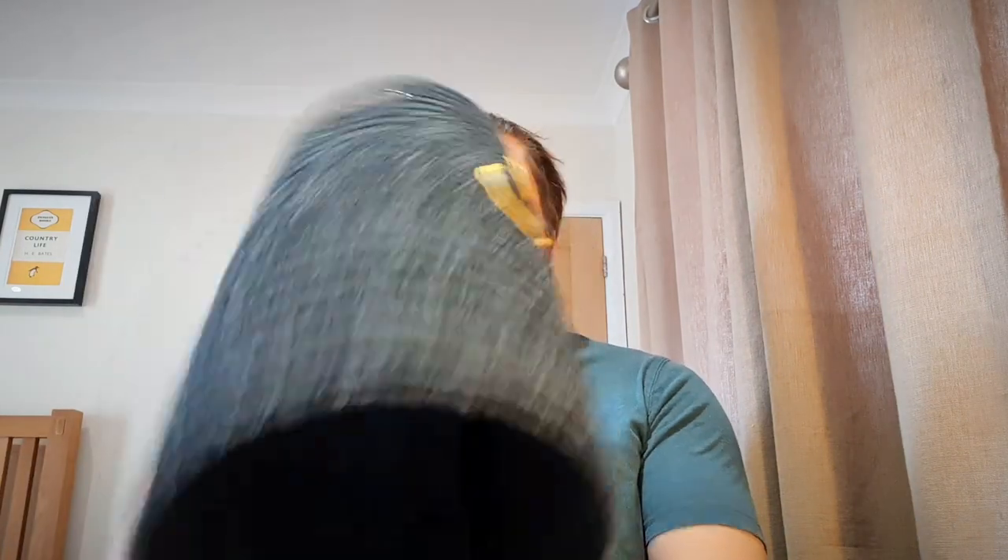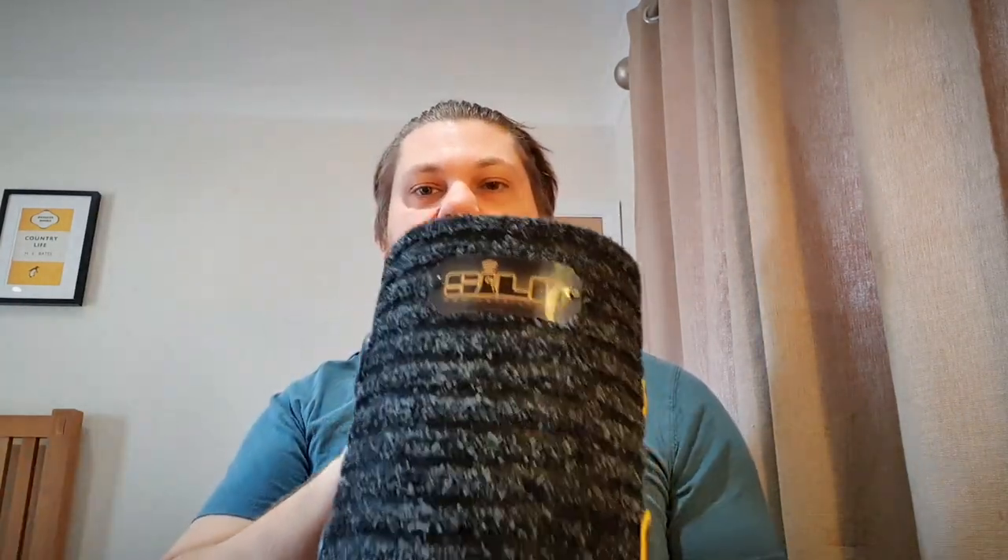The way you use it is very simple. You roll it up into a tube and you place it in front of your amp, dead centre, at a distance where it sounds good to your ears.